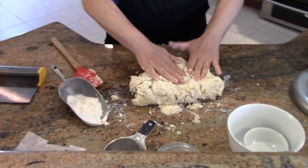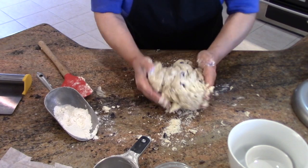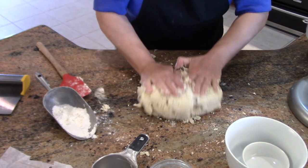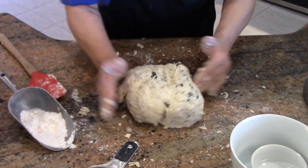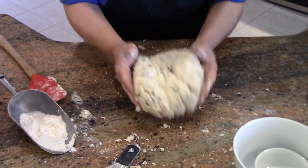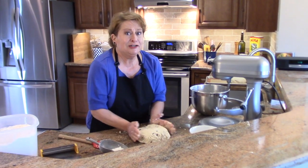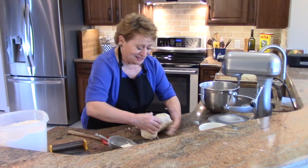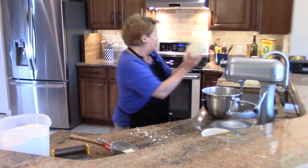Same thing — you have this shaggy mess that you just want to make sure incorporates all of that flour, but you don't want to knead it too much. Don't overwork it — kind of like an American biscuit. If it's a little sticky, that's okay. Oh, and by the way, in Ireland this bread is called 'spotted dog' because it's got little spots in it.